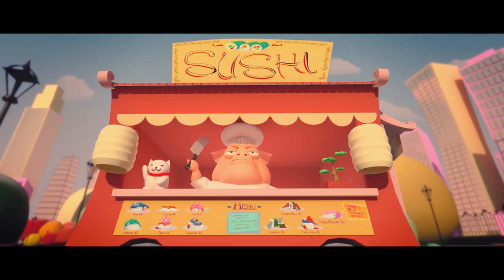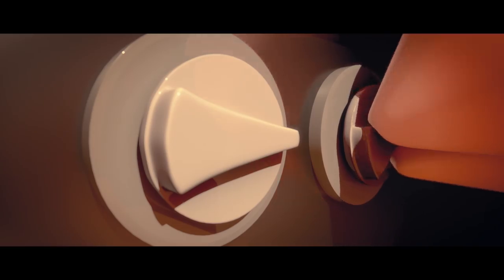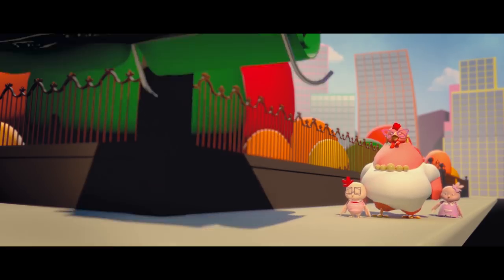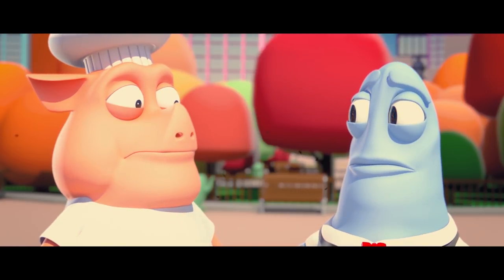I also made sure the moments I show escalate over time in the trailer — starting with rather mild hits, going all the way to food flying around hitting characters in the face. Then I ended with the name title as well as the release date, with a bunch more light leaks overlaying the transitions.